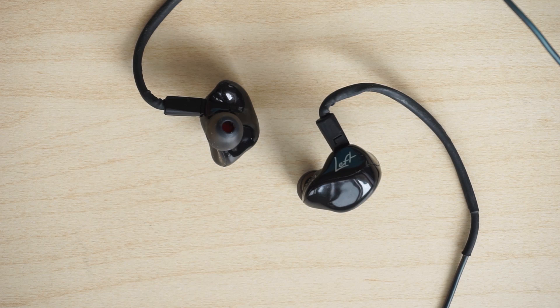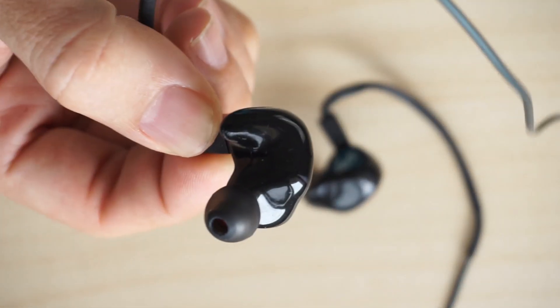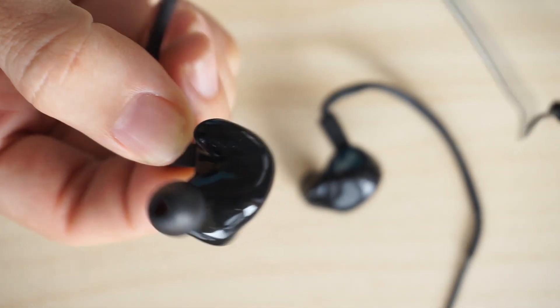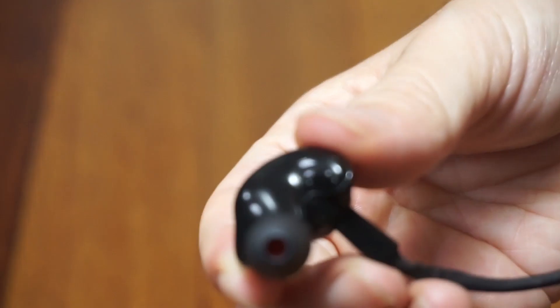Hi guys, welcome back to another review at Specter Labs. Today we will be taking a look at the KZAK ZAK S3. The ZAK S3 costs only $10 and was the third model to be released by KZAK for its ZAK series of earphones.